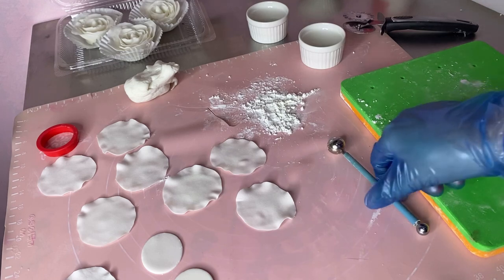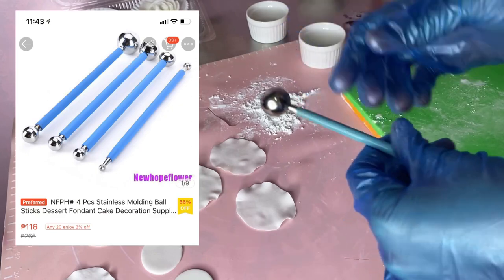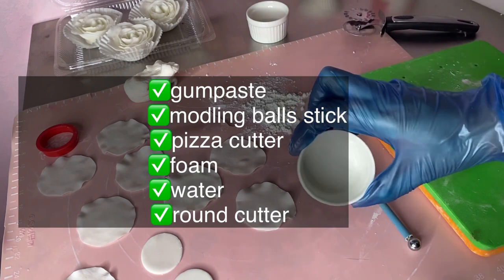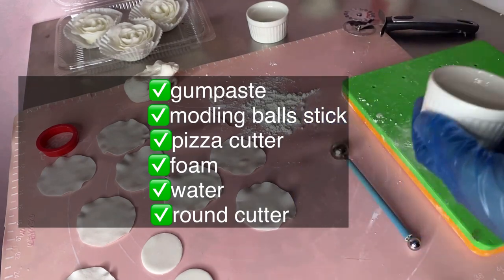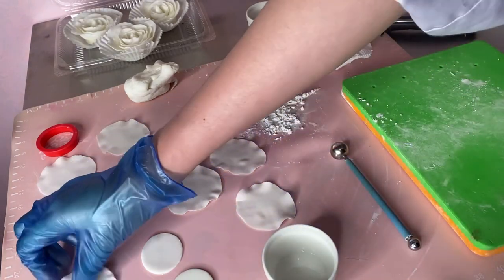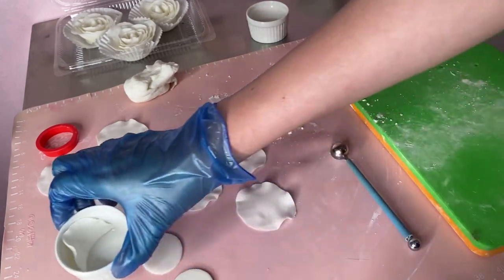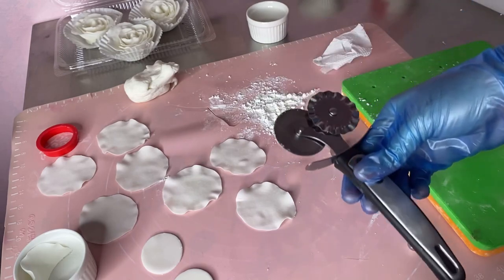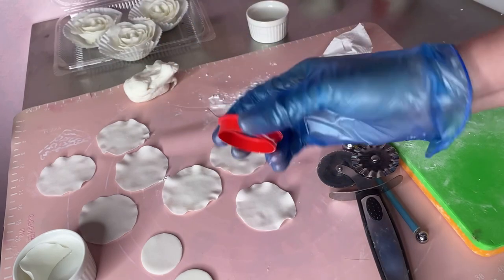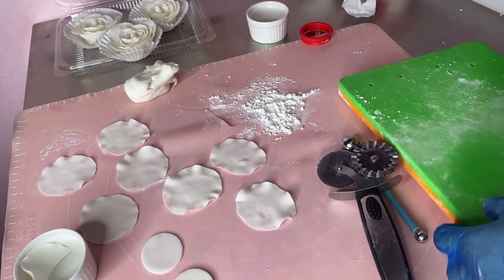Mga kailangan lang po natin ay yung parang ito na may balls — something na may balls. Tapos ito, ramekins na small size. Lalagyan ng ating na-mold na petals. Bali, lalagyan lang natin sya dyan para mag-dry sya. Tapos itong cutter natin at itong circle cutter. Tsaka cornstarch. Tapos itong foam.